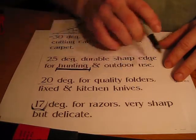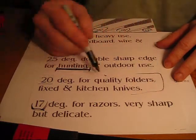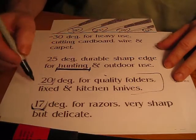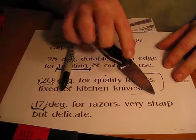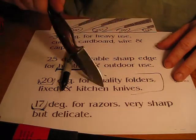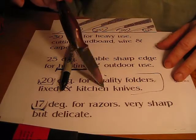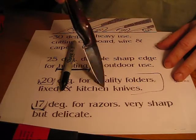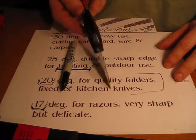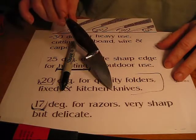20 degrees is for quality folders and fixed and kitchen knives. What do they mean by quality folders? Maybe something with some exotic steels possibly — that could maintain that. Like, for instance, I have this knife at about a 20 degree, and I did that when I reprofiled it — if not almost a 17 degree. Now this is an ATS-34, which is a super steel, which is very, very hard. And it maintains its edge very well.